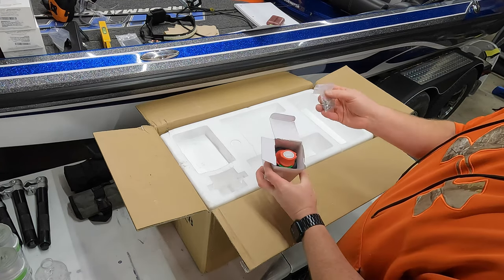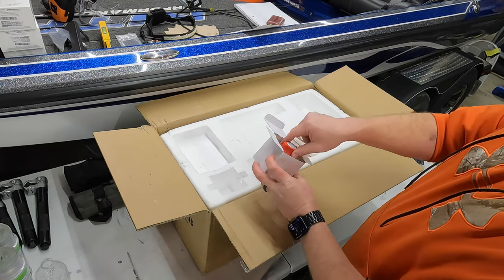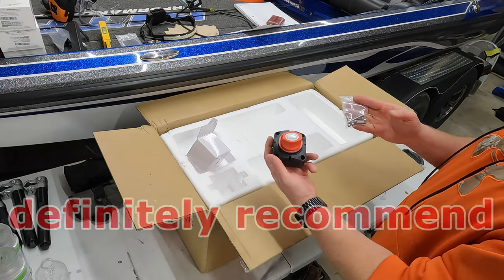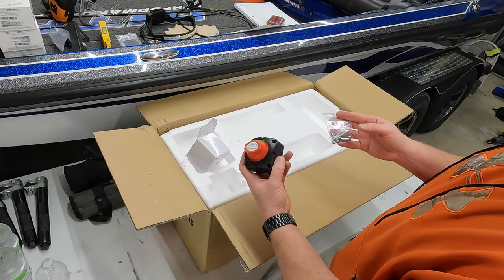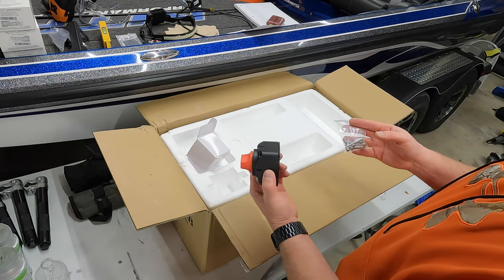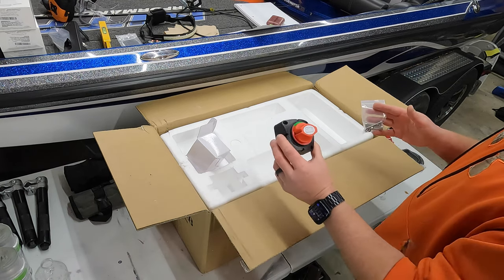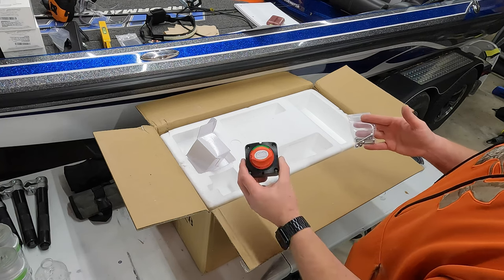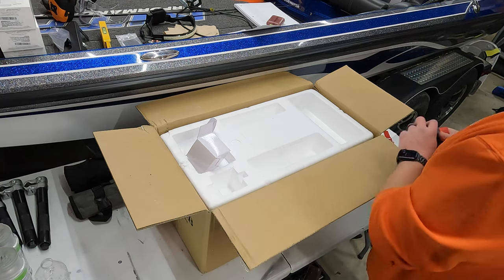This I actually didn't even know came with it — it's a disconnect switch, which is awesome. Not everybody installs these with their winch setup, but I'm actually going to install it. It's a pretty good feature I didn't even know came with it. It's just a way to make sure the winch is not drawing any kind of phantom power when you're not using it, so we will be installing that for sure.